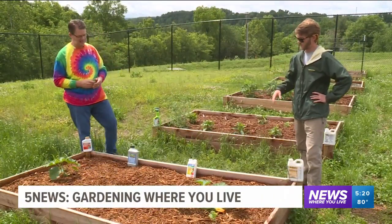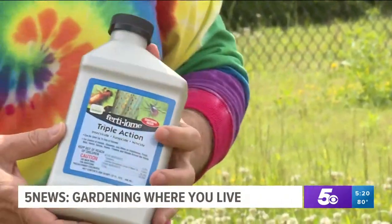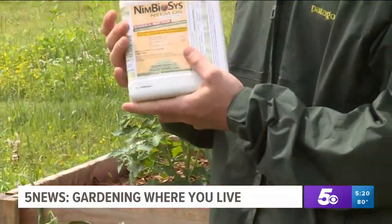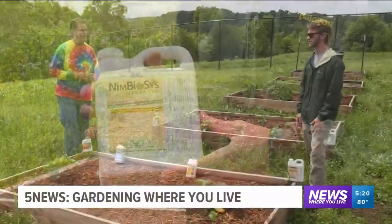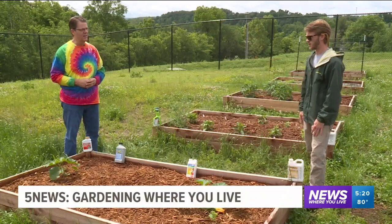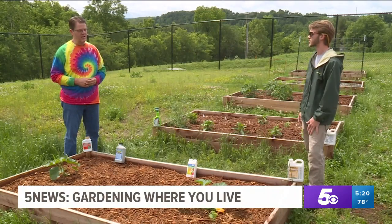And what do you use to take care of that? We have a bunch of different products. You've got a three-in-one right in front of you — that's also a fungicide, an insecticide, as well as a miticide. We also have neem oil, which most people are familiar with, and a couple other different products you can use to treat a variety of different bugs. They're typically one to two ounces of product per gallon of water, but you'll want to read the label on the back for all the mixing instructions.